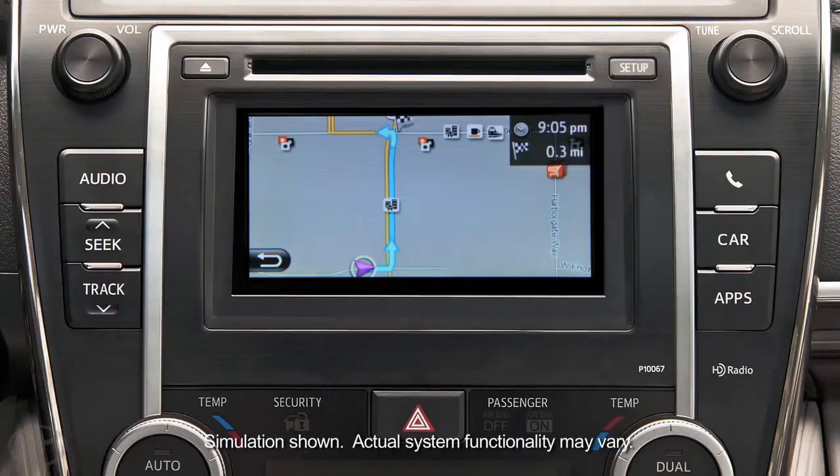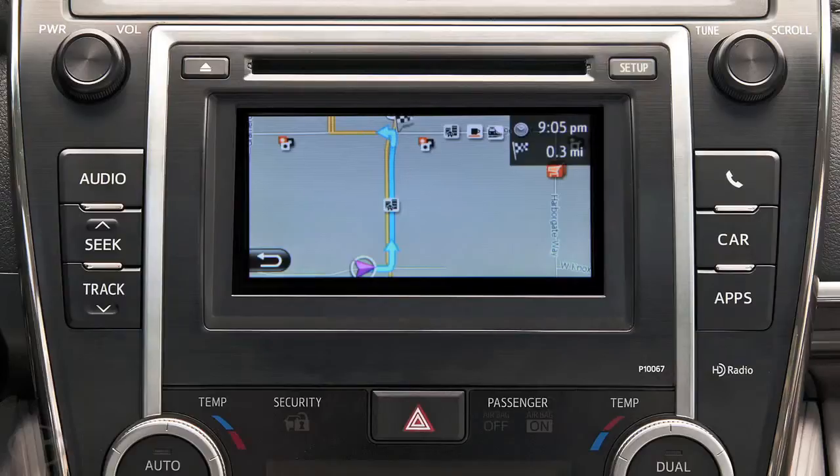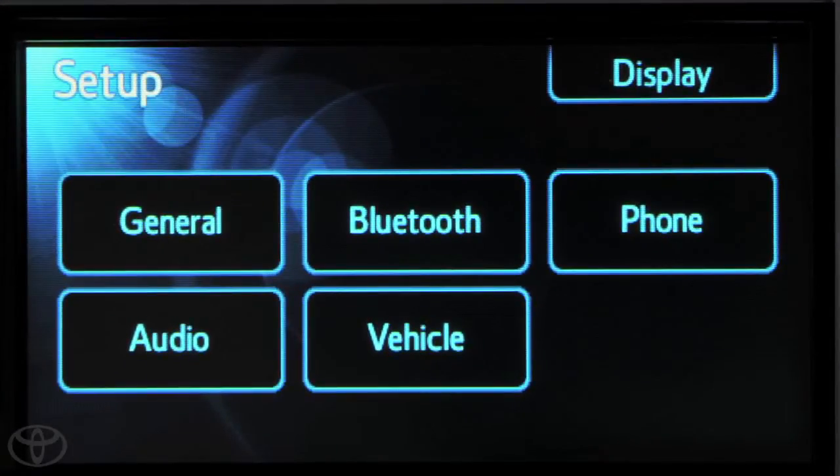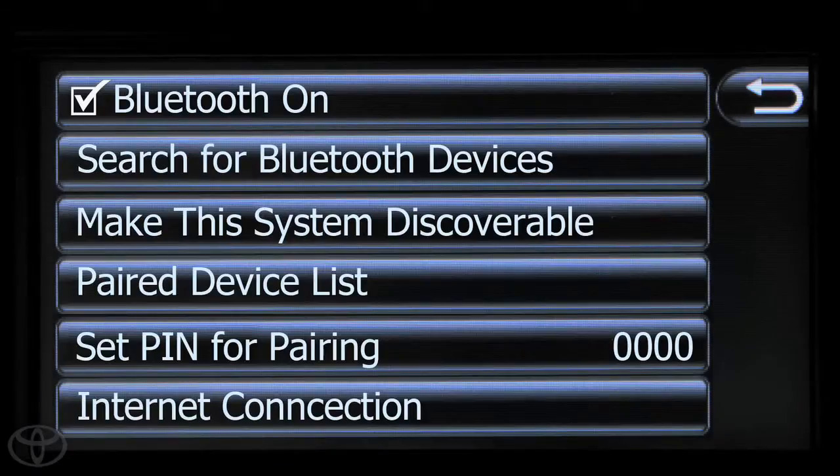For your safety, you can only pair a phone when the vehicle is stopped and in park. To begin, touch Setup on the faceplate, then touch Bluetooth. Next, touch Search for Bluetooth devices or make the system discoverable.